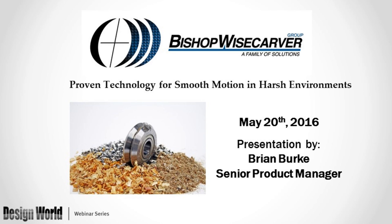Hello, and thank you, everyone, for attending today's webinar, Proven Technology for Smooth Motion in Harsh Environments, brought to you by Design World Magazine and Bishop Wisecarver. I'm Mike Santora, Associate Editor for Design World Magazine, and I'll be your moderator.